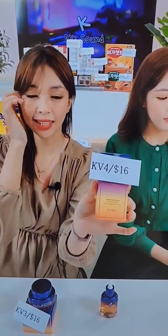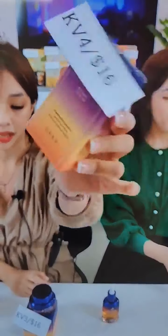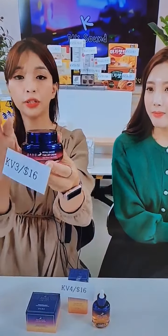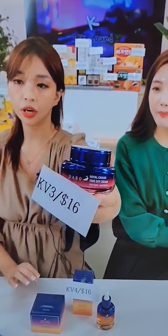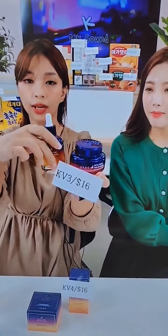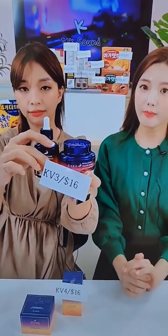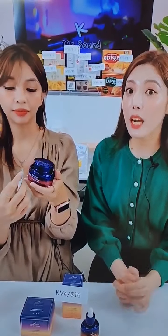If you have inelastic skin or dry skin it's even better, because this one is rich in moisture. This one is better to use during nighttime because it is for night care. So you use this one for your perfect night care.